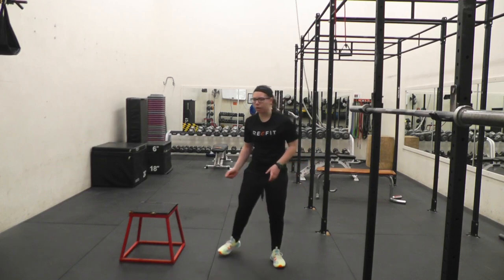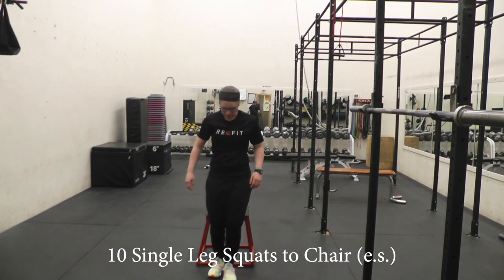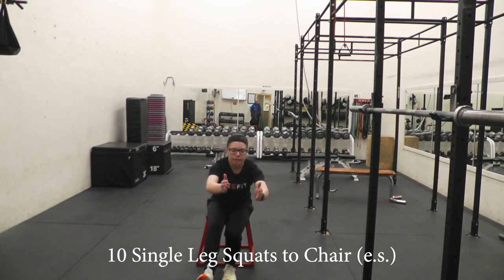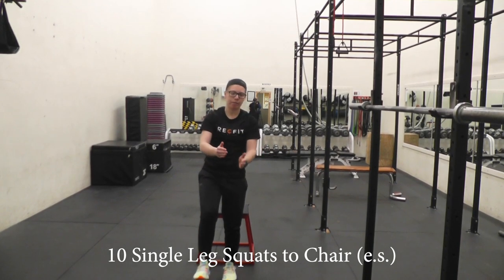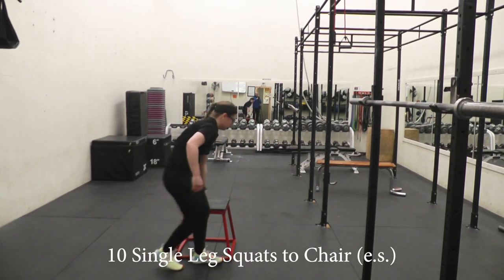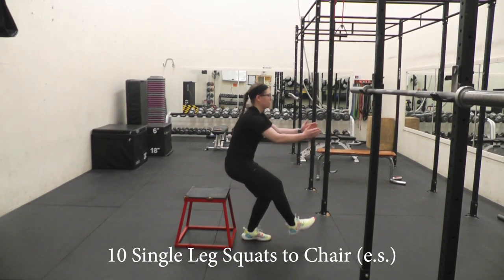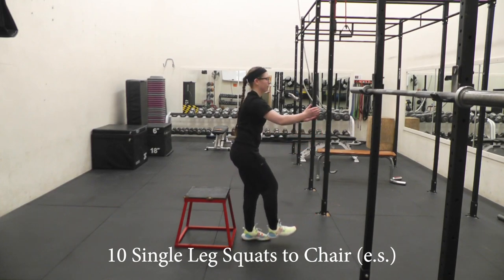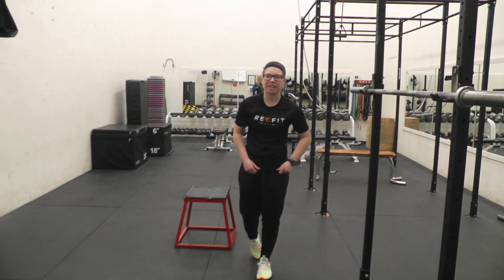And then we'll do single-leg squats to chair. Pull up a seat, stand on one leg, squat down to the chair, sit down, and come back up. And there's round two — do that twice so we can get through your workout.